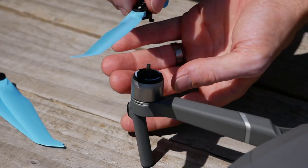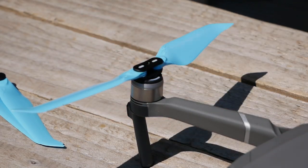Hello everyone, Andy here, hope you are well. So today I wanted to test out a product which is the Master Air Screw Stealth Props. These are new props for the DJI Mavic 2.